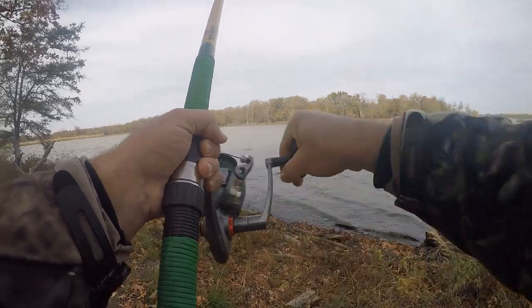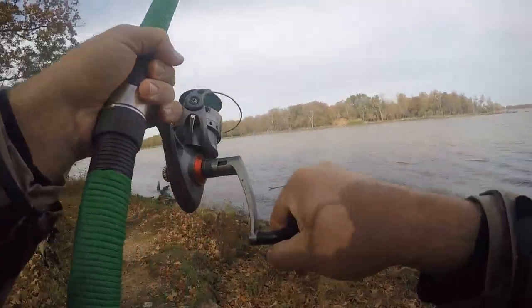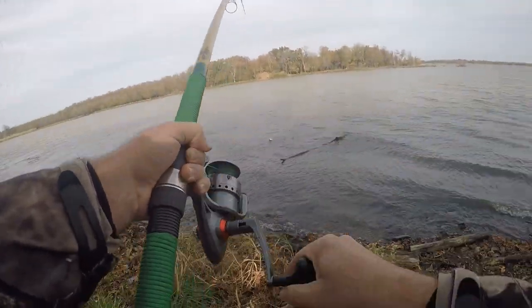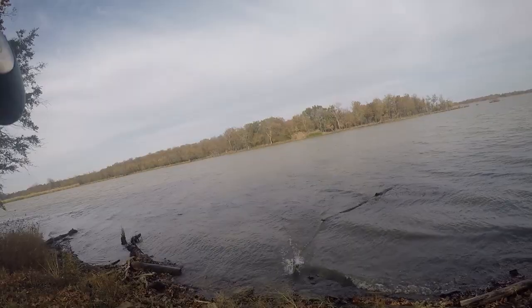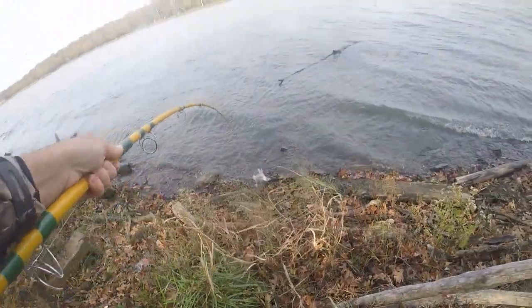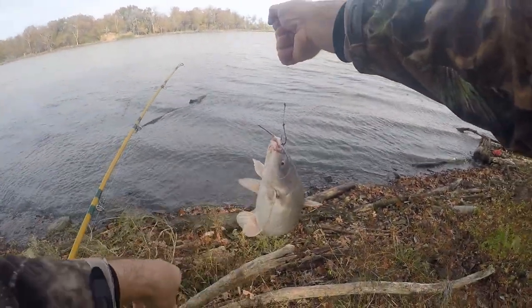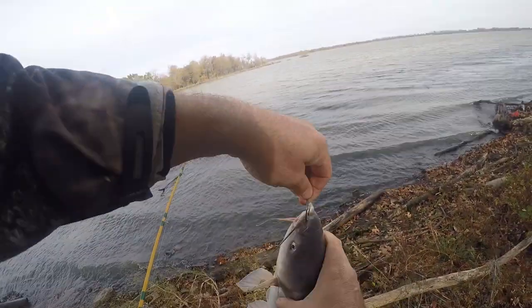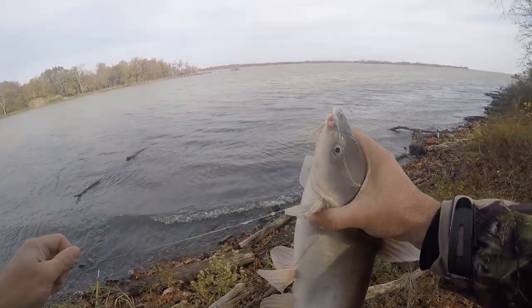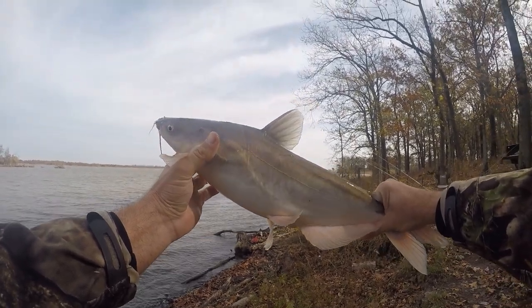Uh oh — right over there he just bounced. Hung up in the grass out there. All right — there he is, snagged him on the lip. All right, there he is y'all — in the bucket.